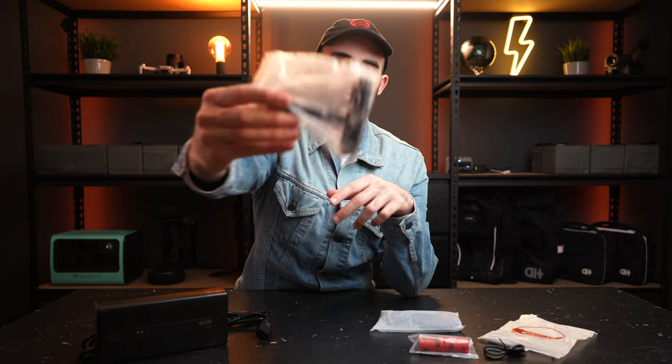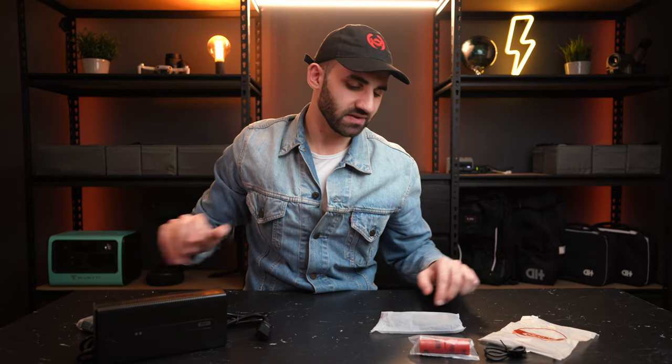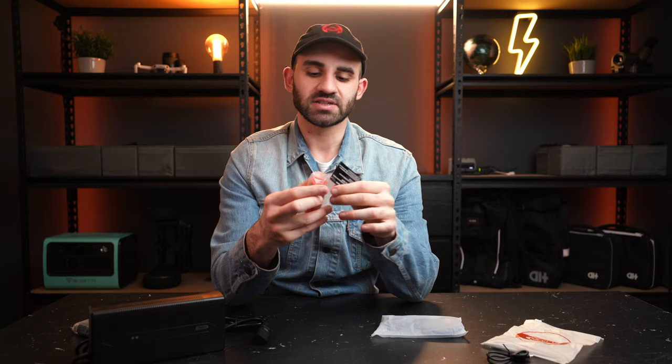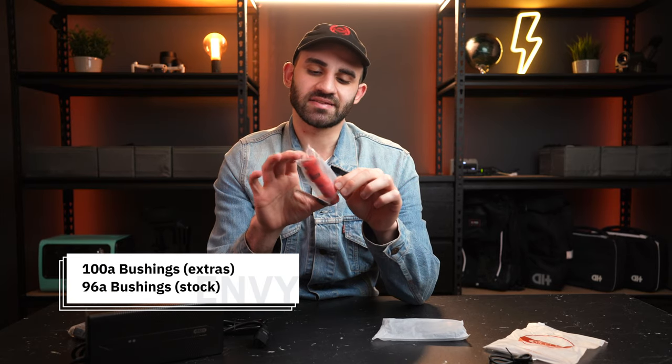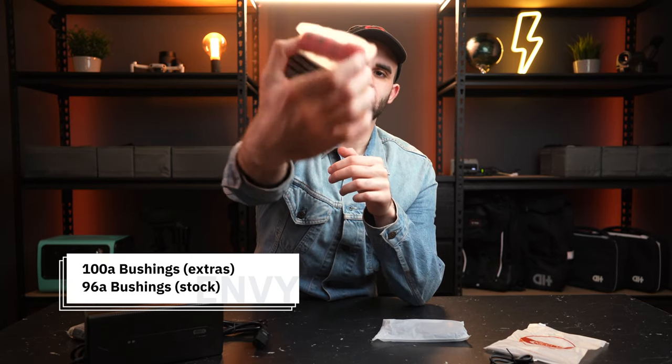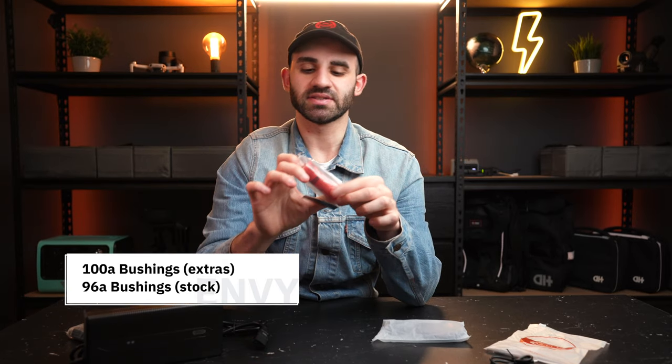You've got your bog standard T-tool — if this isn't your first electric skateboard you'll probably have plenty of these lying around. The board is fitted with 96A durometer wheels, which I'm really curious to see how they perform on the road. For heavier riders or those who prefer higher durometer bushings for better stability at top speed, Meepo have done the very smart thing of also shipping everyone 100A durometer bushings, which provide a bit less rebound and more stability at high speed.